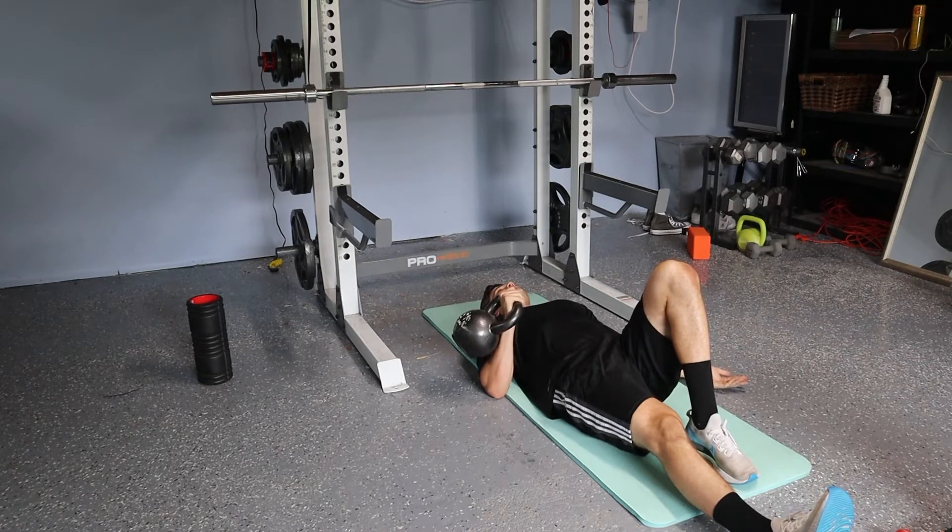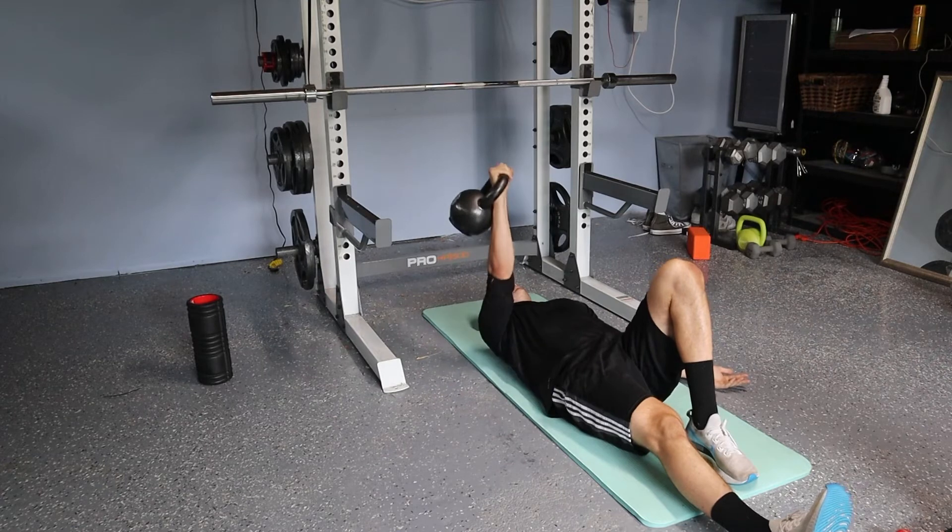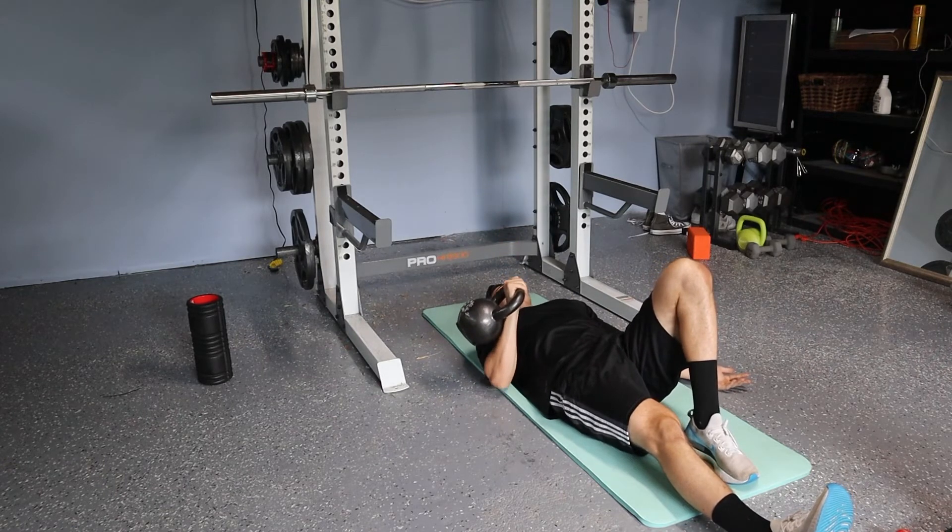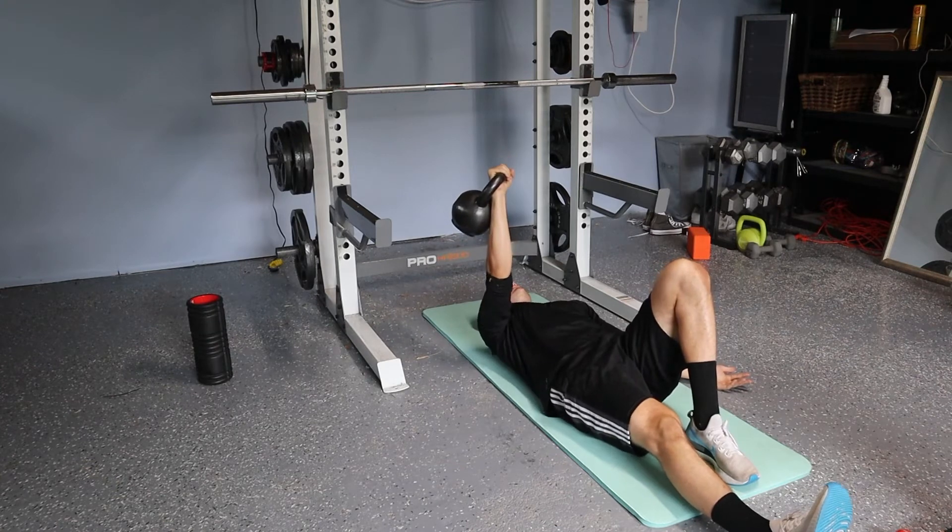From here, I'm going to exhale and press this weight straight up. Inhale right down. Exhale up. Inhale down.